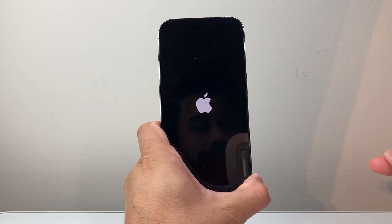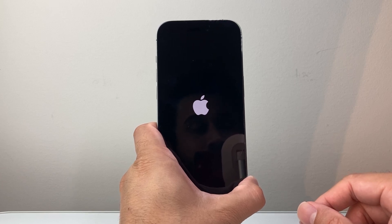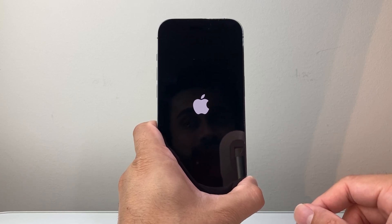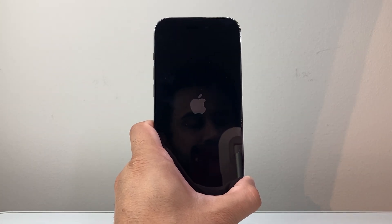After doing it several times, your iPhone should respond back to your touch. I hope this video is helpful — if so, please consider hitting the like and subscribe button for more tips and tricks for your iPhone. See you guys next time.